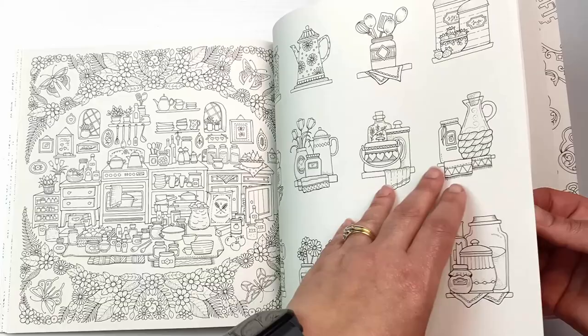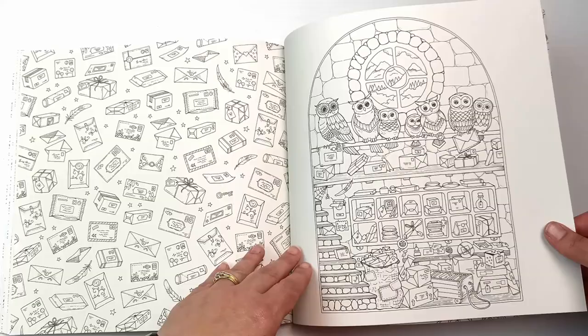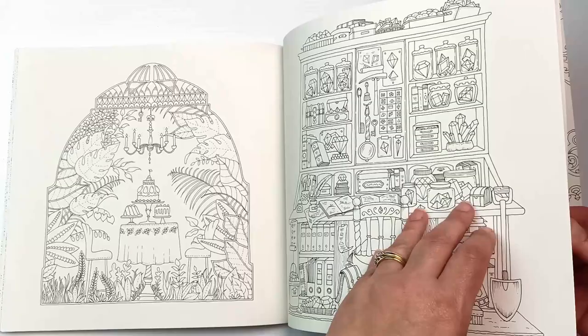It's a bit more varied than some of her others — for example, the 'World of Flowers' one was pretty much all flowers and plants, whereas this one has a lot more subject variety in it. I like the cute owls — that would be a really fun one to color. I love the next one with the desk as well; that one really appeals to me.